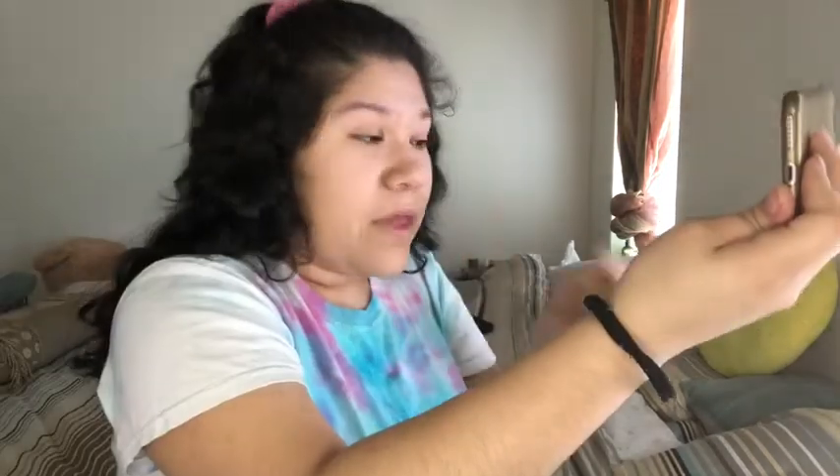I got to Sephora and I saw these sponges and I'm like, okay, they're free, so I snatched them. Oh, that's dark — can you see that? Oh, that's not that dark. I think this might just be my color. I'm using a phone because I can't find my mirror. I forgot what it's called — I'm 100% clueless.